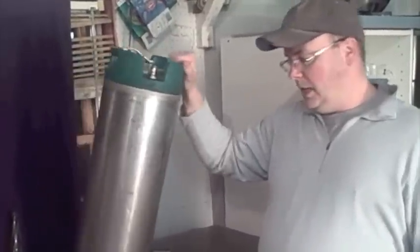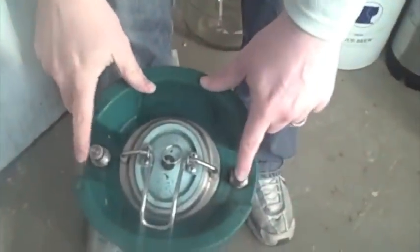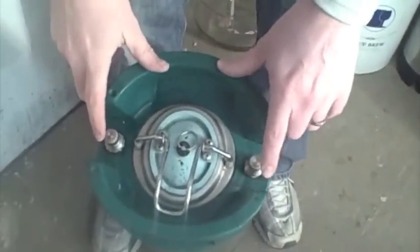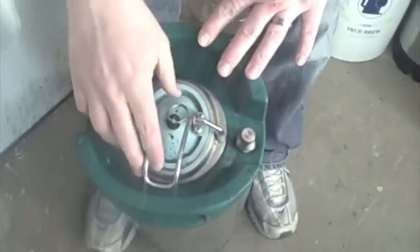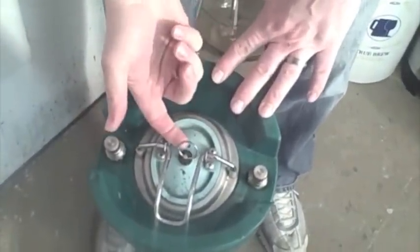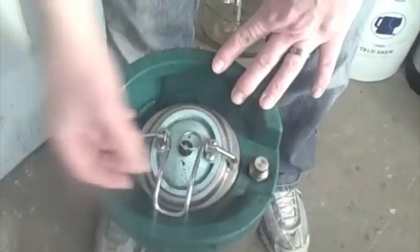I want to quickly walk through the parts that make the corny keg work. At the top of the keg you've got four main parts: two posts where gas goes in and liquid comes out, the overall lid, and a pressure relief valve with a ring on it that you can pull up to release gas.